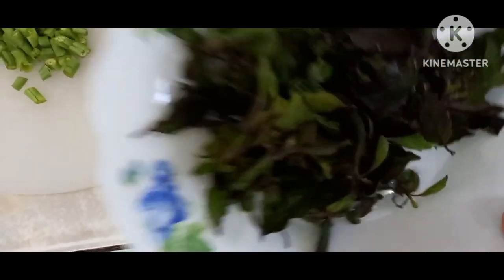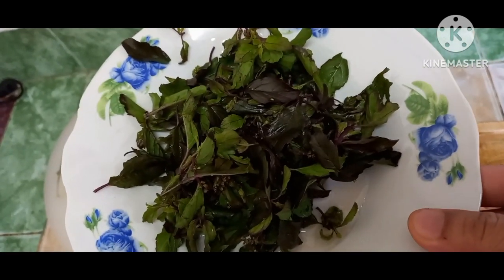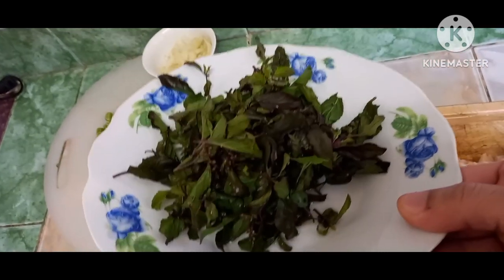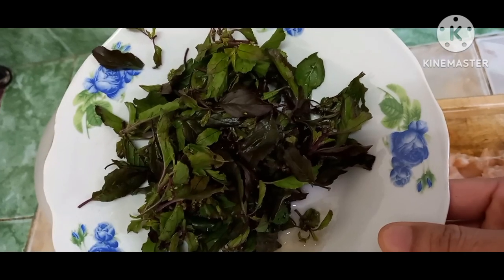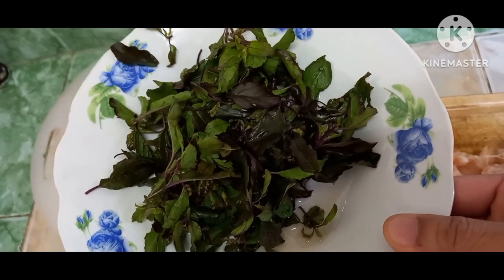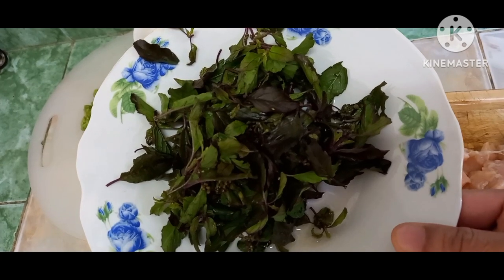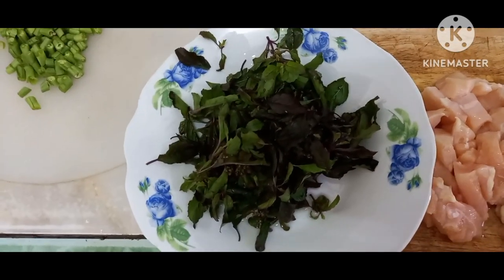And we have ca pao leaf. I don't know how to say it in English, but the name in Laos we call it ca pao. This leaf can only be used to cook ca pao — like ca pao chicken, pork, fish, whatever. You can put this leaf called ca pao.